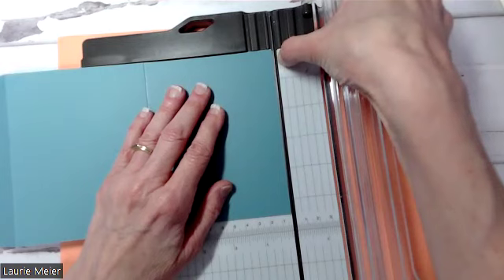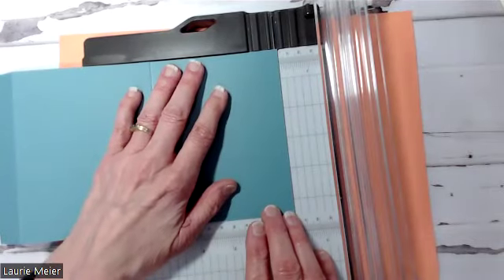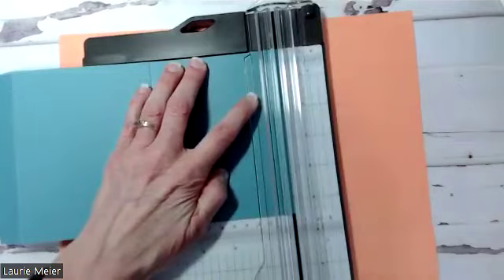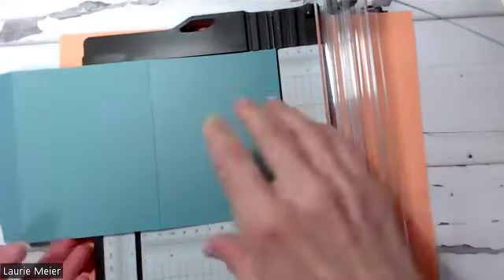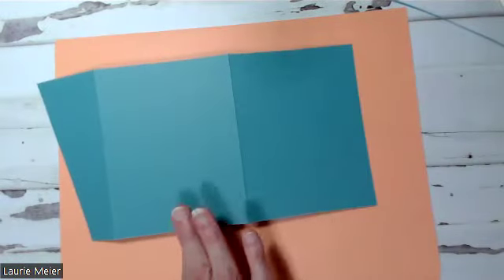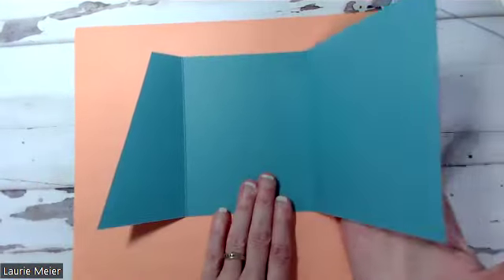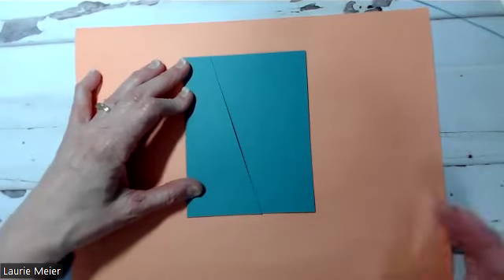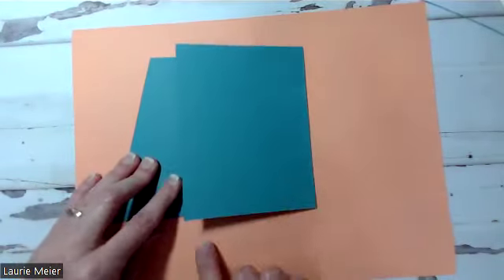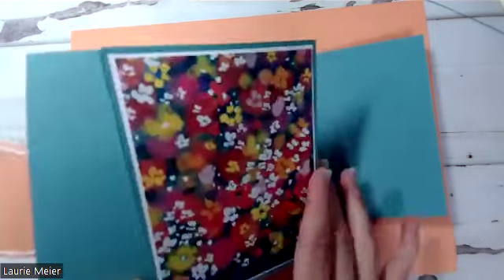You're going to need to get your cutting board out one more time and just take a sliver — a tiny sliver — off of this edge. I'm right-handed so I'm going to turn mine kind of upside down. You do not need much. Where the white begins on my paper trimmer ruler, I'm just going to get my paper over to that white and shave off — it's not even a sixteenth of an inch, just a tiny bit from that edge. Then you'll find the card base is going to work a lot better.